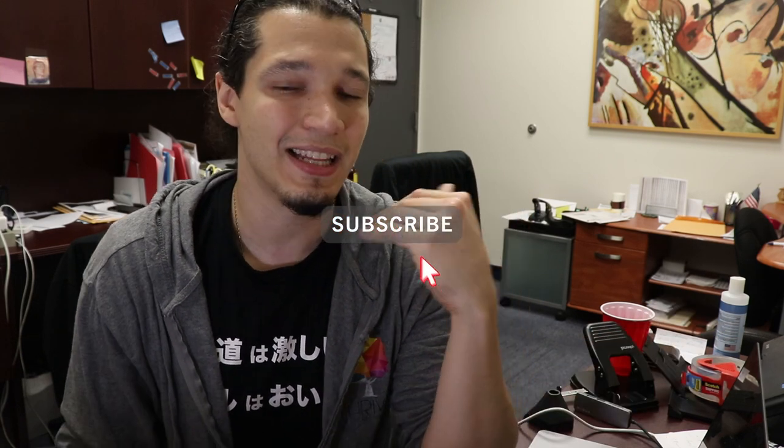Before I keep going, I want to ask you please — if you enjoyed this video, consider subscribing and hitting the like button. That will help my channel grow and I'll be really, really grateful.